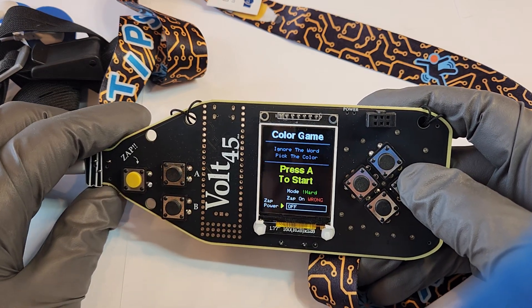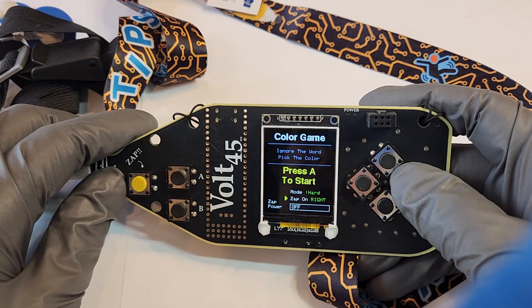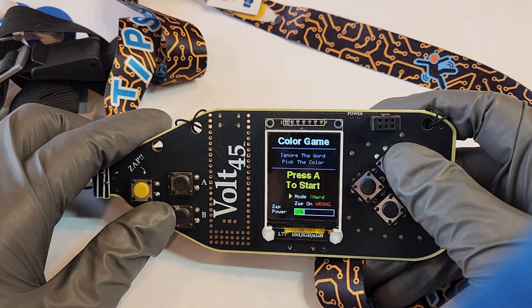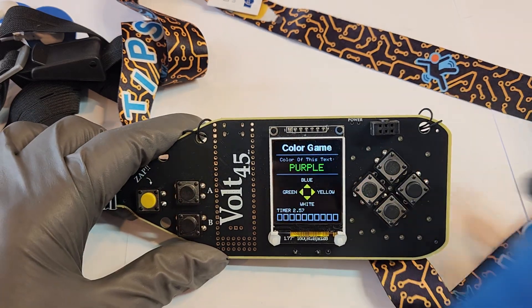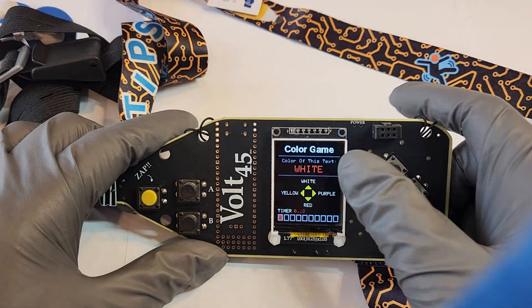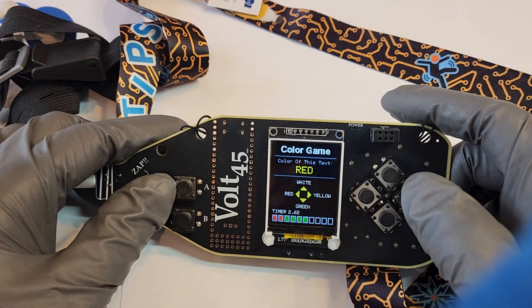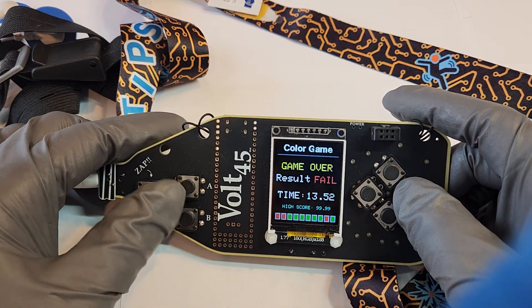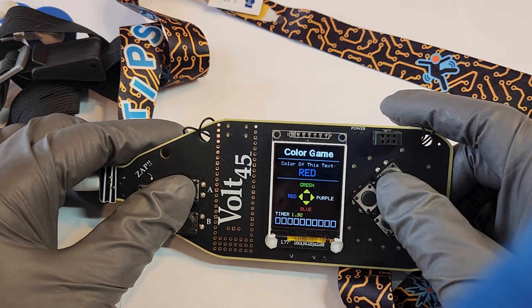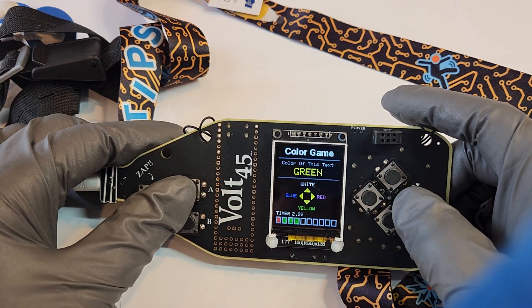There's also a Stroop color game. You can set whether you want to get zapped when you get it wrong or when you get it right, and there's a power mode. You have to hold zap during the game if you want to actually get zapped. You input what the color actually is, not what the text says — so red, blue, red, yellow, white, and so on. If you get all ten right you'll get a score, and if you beat the high score it'll store that. In hard mode, even the answers are color-coded, so it gets extra annoying.